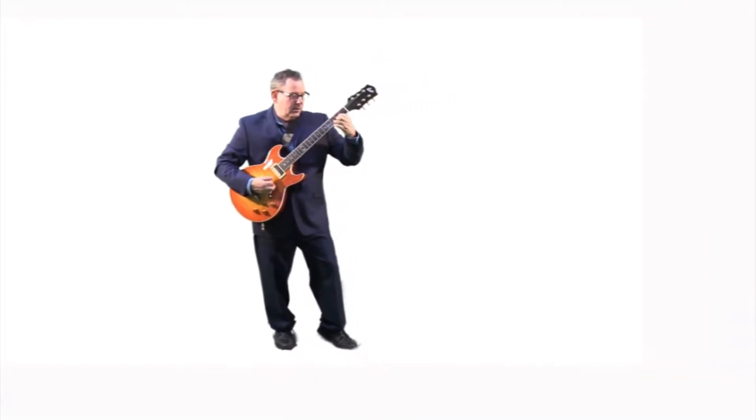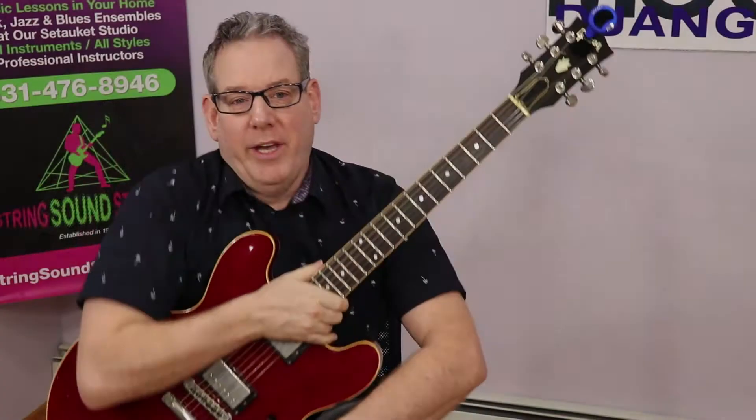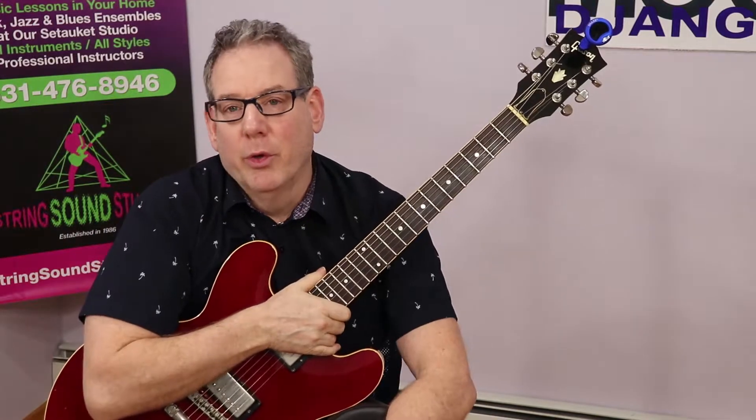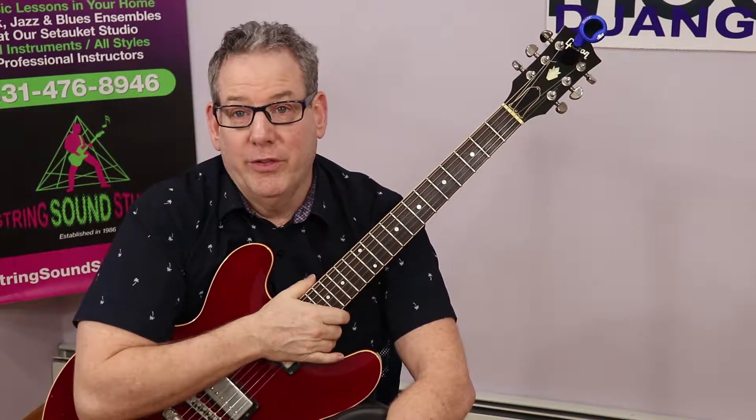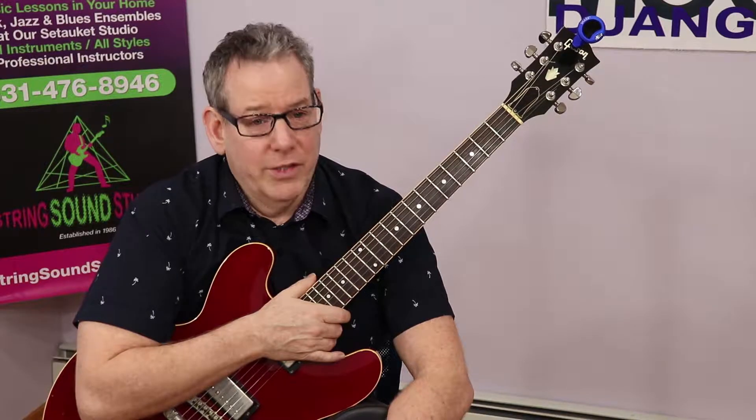Play like a pro at String Sound Studios. Hi, good day, and welcome to our exciting Pure Beginning Guitar Course. This first video is a prerequisite to the Pure Beginning Guitar Course playing video. So do this first if you're not familiar with tuning the guitar. And let's get going.